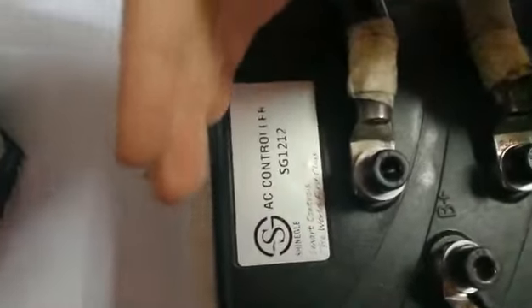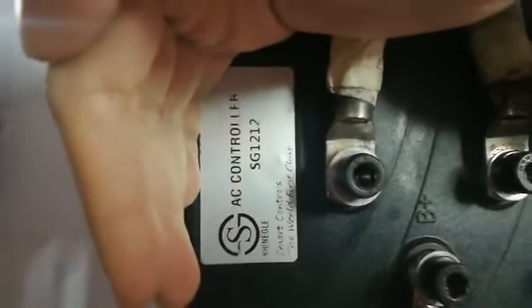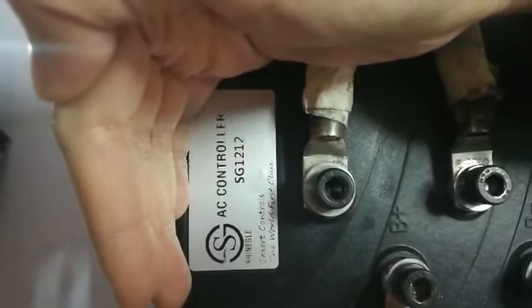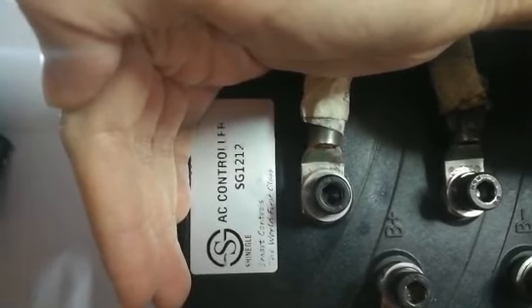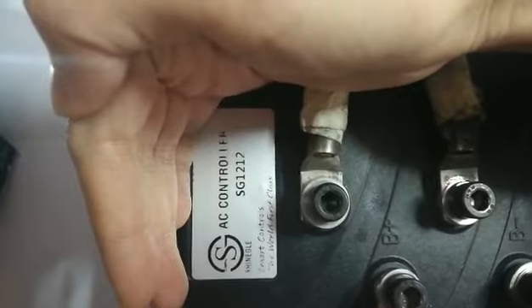And, we also can count the flash to check the error code from the controller. 1, 2, 3, 4, 5, 6, 7, 8, 9 — stop.